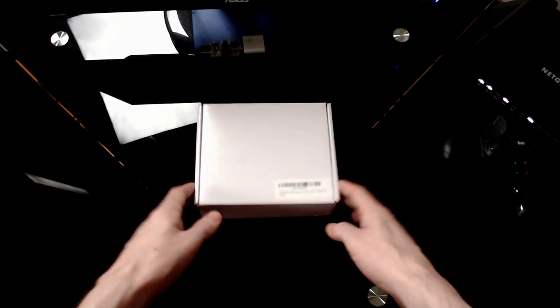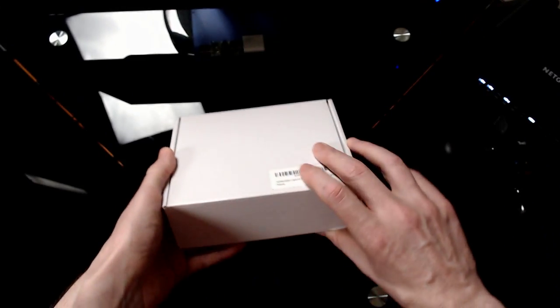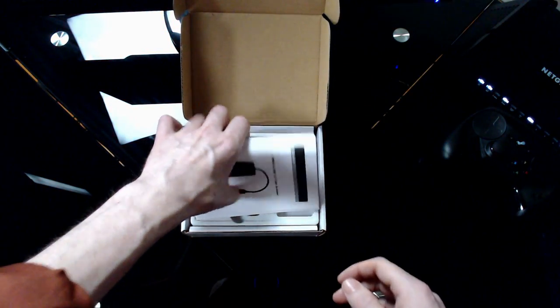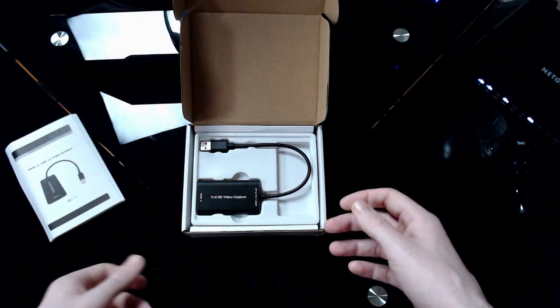So I decided to take the Pepsi challenge and order a $70 USB 3 video capture device. In the box, you get a bit of paper with a few screen caps of VLC — it's really about the only information provided. But it also contains this nice little piece of aluminum.